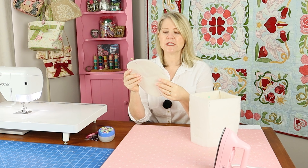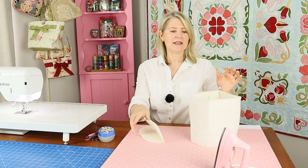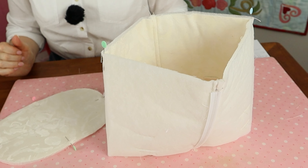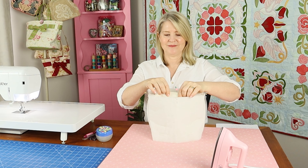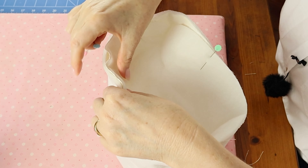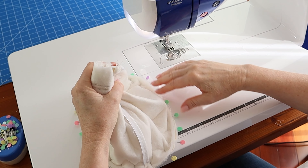Now it's time to attach the oval base. Find the center points of the base by folding it in half and marking with pins, then fold the other way to find the centers on the edges. Mark the center front and center back at the bottom edge of the bag by folding in half, aligning the seams, and marking folds with pins. Pin the base right sides together with the bag, aligning the center front, center back, and side pins with the side seams. Continue pinning in between, placing pins crossways. With the oval base facing down against the machine, sew in place with a one centimeter seam allowance.